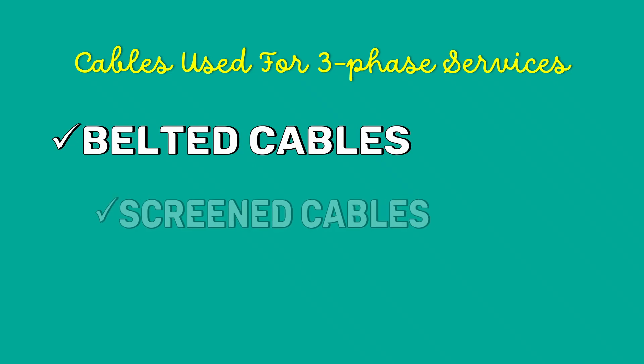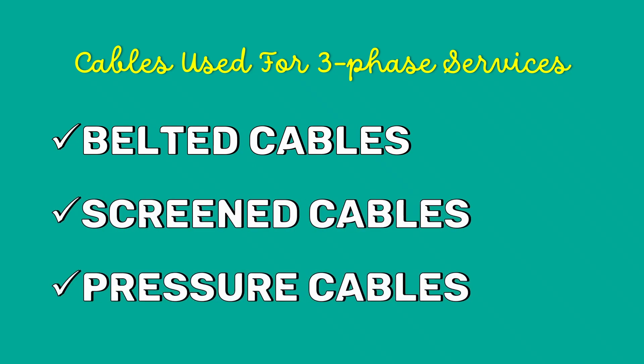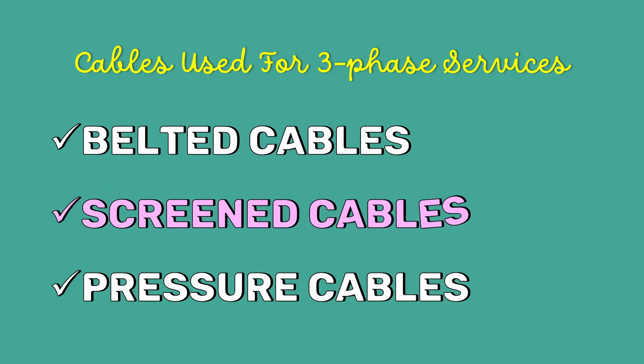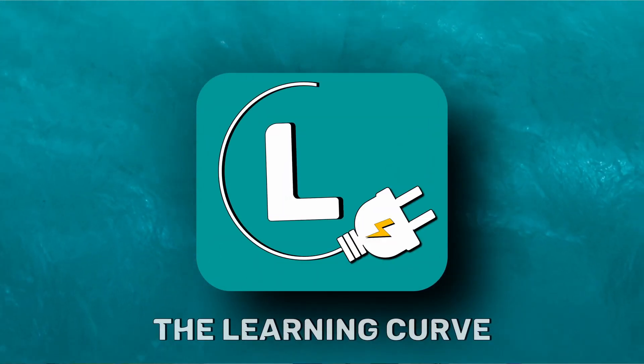Three-phase servicers generally use three types of cables: belted cables, screen cables, and pressure cables. In my last video, I talked about the belted cable. In today's video, we are going to concentrate on screen cables. Hi, I am Benila and you are watching The Learning Curve.